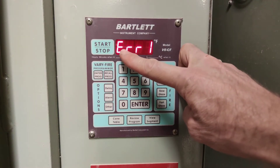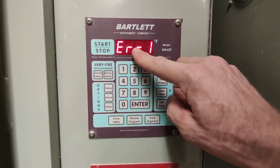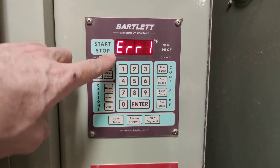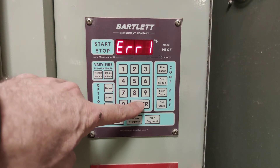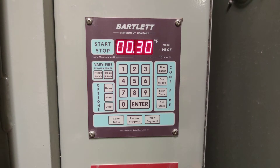Very often you'll see something written here — this means error one, a type of firing error, and you can't program the kiln until you make that go away. All you have to do to make it go away is press this Enter button. The controller is ready to be programmed if you see idle flashing on and off, which we just saw.